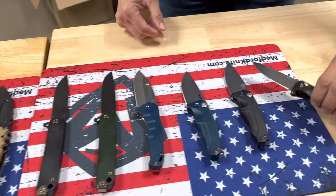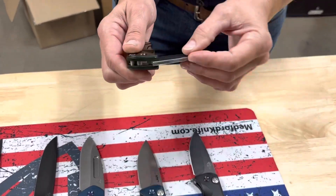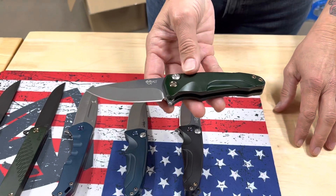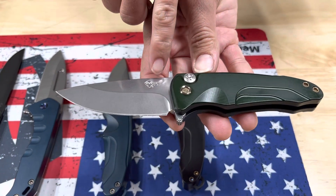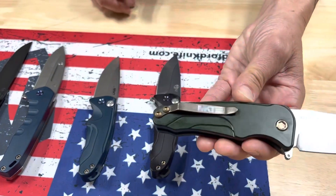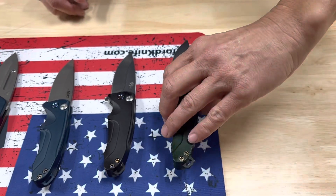We're going to start down here at the Smooth Criminal end. We have the Smooth Criminal Flipper and this one is S45VN. I love the logo on the S45VN for the Smooth Criminal — beautiful hunter green handles with bronze hardware and clip.